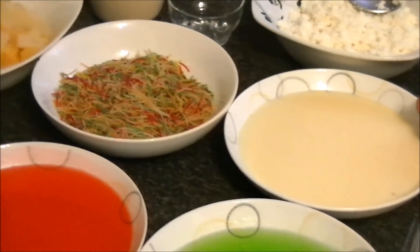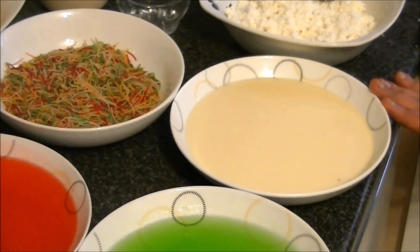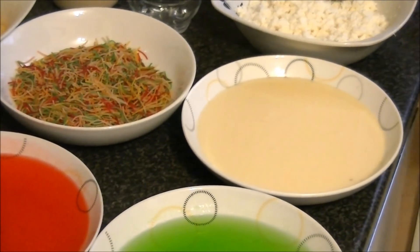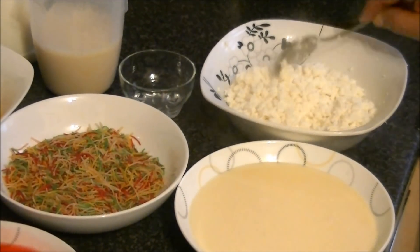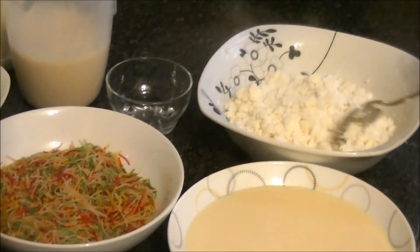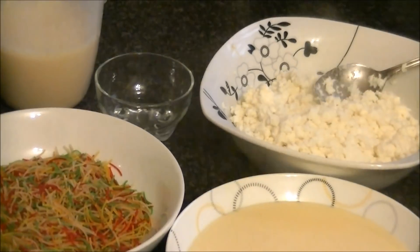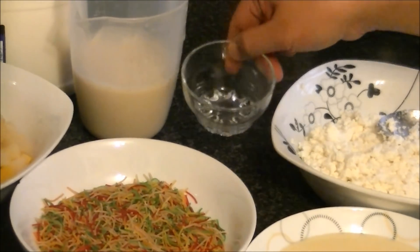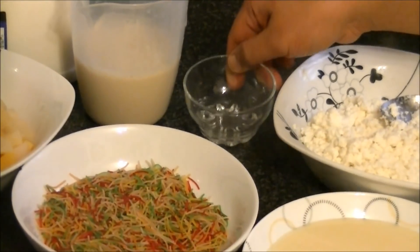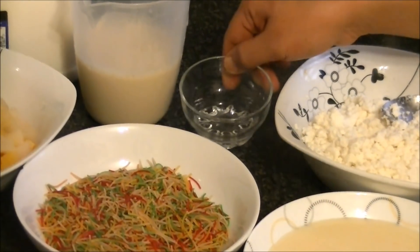You should use sweetened condensed milk — it is thick, and this is homemade. I am using ricotta cheese; you can also use ricotta cheese. You should also use kevra water, rose essence, or elaichi powder, whichever you like. But I am using kevra water here.